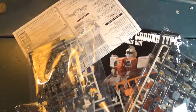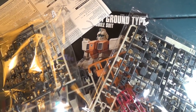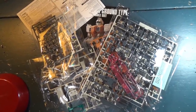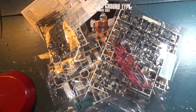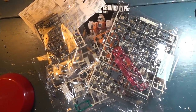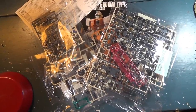There you go, guys — that's the GM Ground Type and everything that comes with it. Quite the spread of parts. This is one of the smaller high grade Universal Century kits at 1,300 yen, but it still looks like it comes with a bunch of pretty cool stuff. I am really looking forward to building this, because like I said, it's one of my favorite grunts. So as always, if you liked this video, don't forget to leave a like. If you're new to Channel 2S, I do all sorts of Gunpla-related content from news to reviews to unboxings to builds and anything in between. If you're into that, you might want to hit that subscribe button. And as always, I'm your host Second Soundwave, and I'll see you next time.